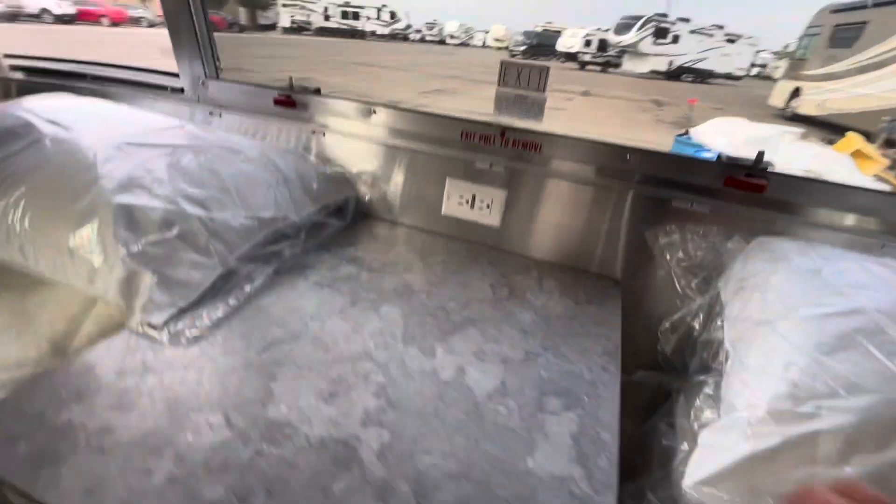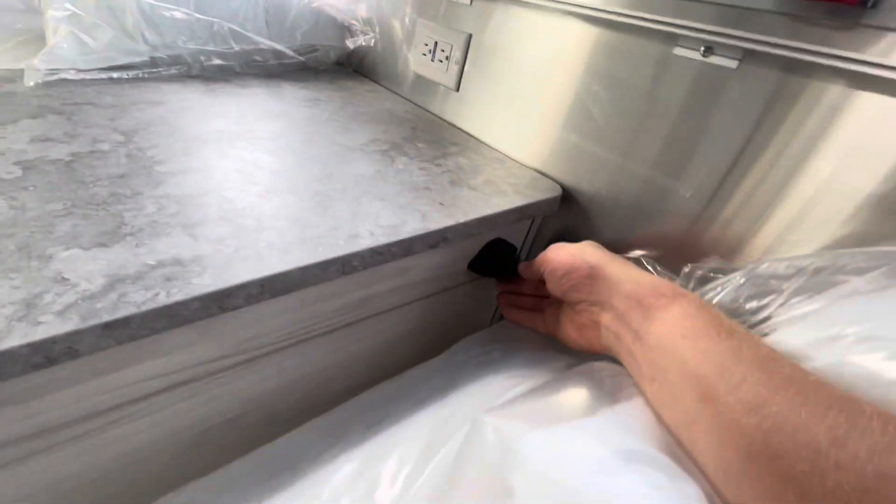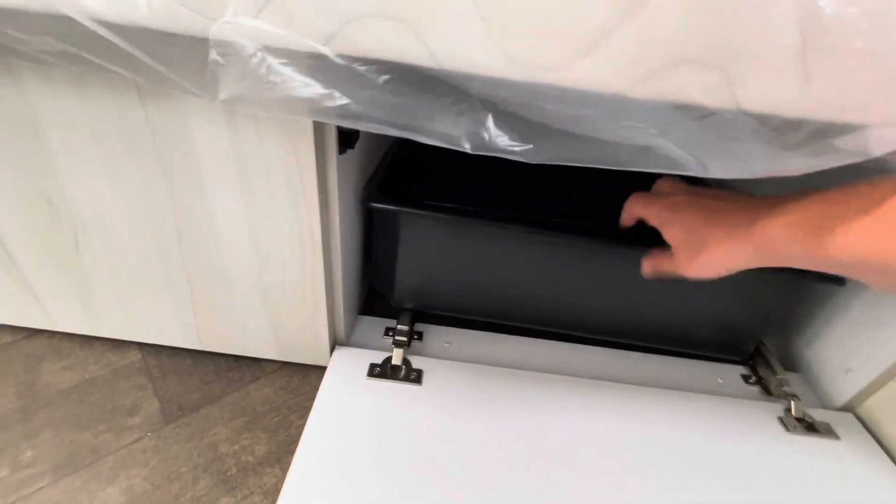Very, very nice mattresses here. All the lines have the upgraded mattresses. On each side, you do have a little USB port so you can plug in your phone and charge it as you sleep. Emergency exit window in the rear.